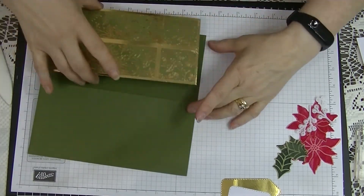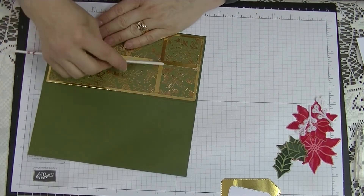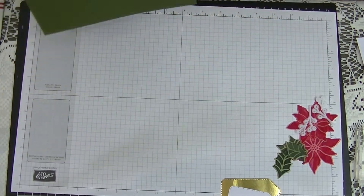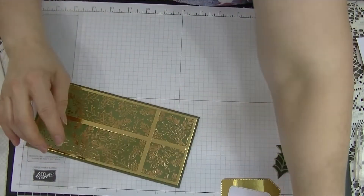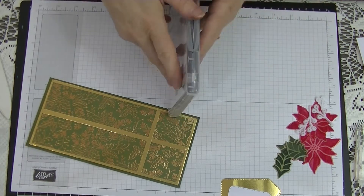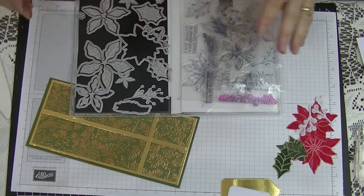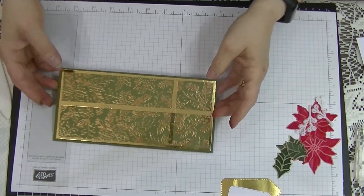And that's the front of the card just about done. Now, if you don't want to use your specialty paper like that, in the stamp set you have these beautiful stamps to do the poinsettia. Or you can just cut them out in red in three layers. So it's up to you — you've got all the dies there to do it either way. That's the way I wanted to do it today — I wanted to use these beautiful flowers.